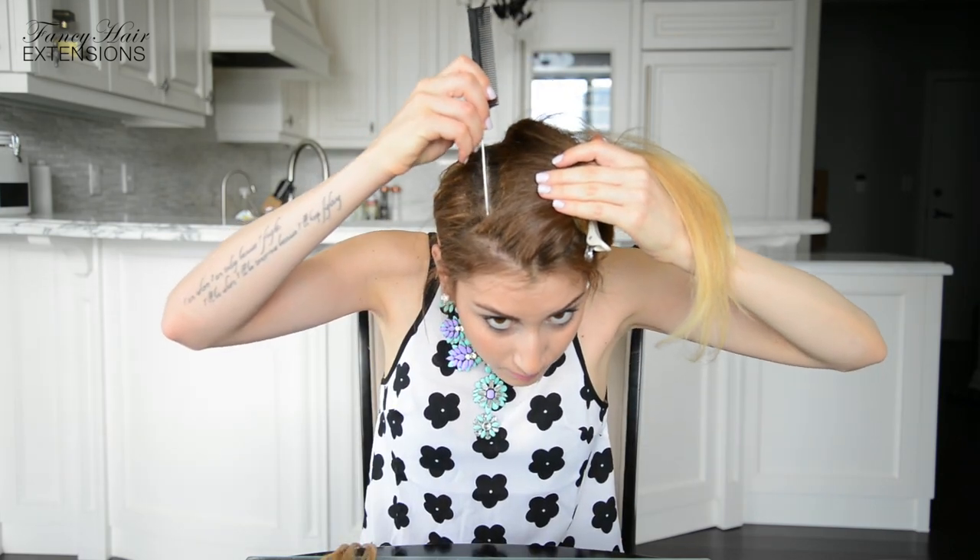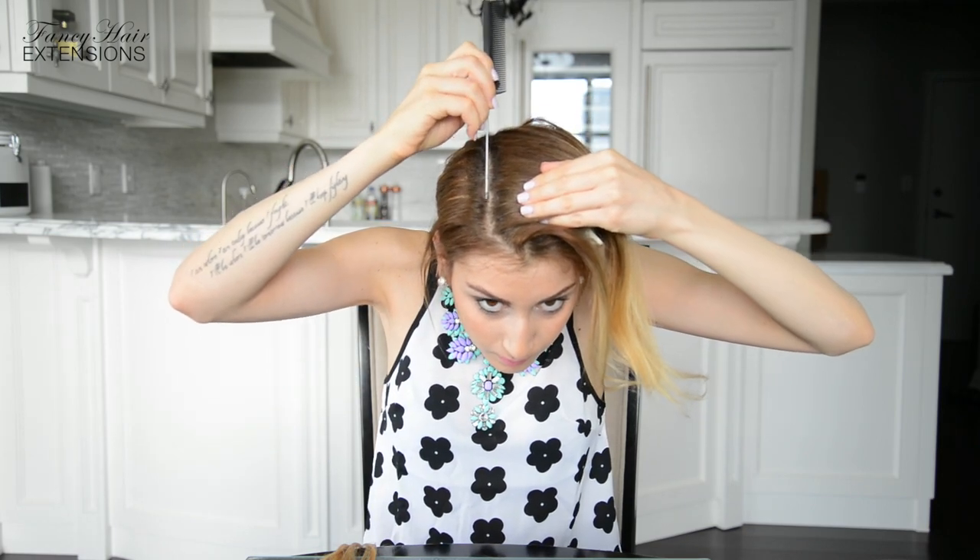At this point, you also want to make sure that your working section still has a straight partition on both sides. If you have little baby hairs around your face like I do, you definitely want to take a moment to refine this line and use a bobby pin to pin down the little hairs while you're braiding. This way they will remain separated from your braid.